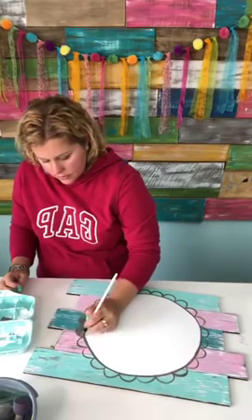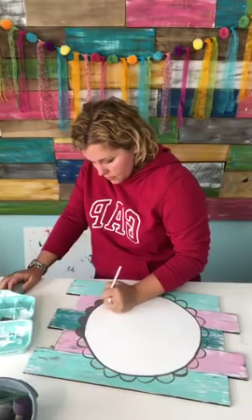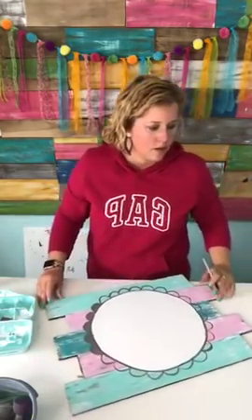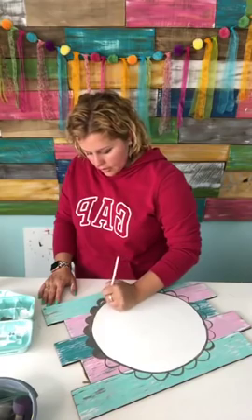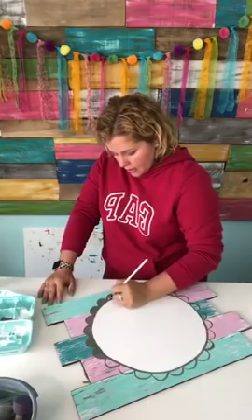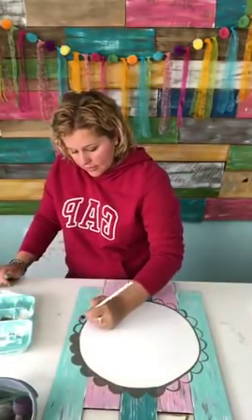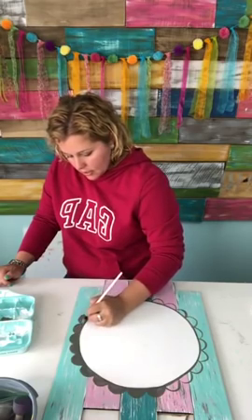Now I'm going to switch to a filbert tip brush, size 10, and just fill these little scallops in. It may take more than one coat to get it to cover really well. The hotel is the Hilton Garden Inn — right now our group room rate is $149 a night, but if you wait until after Tuesday to book it's going to go up to $189 a night, so I definitely recommend you go ahead and book your hotel room now.